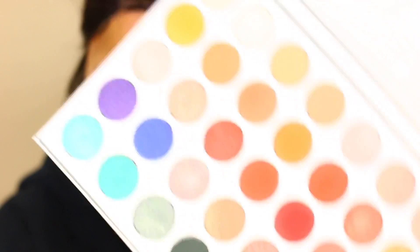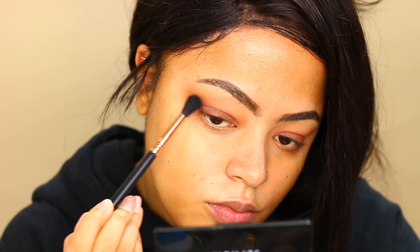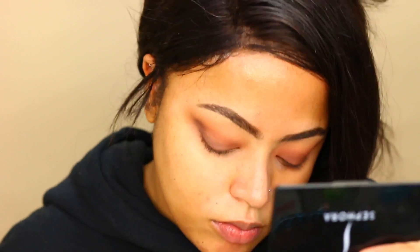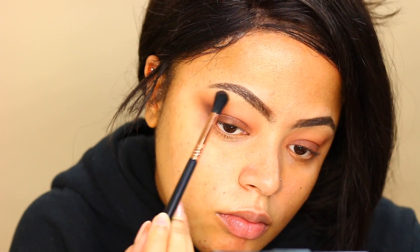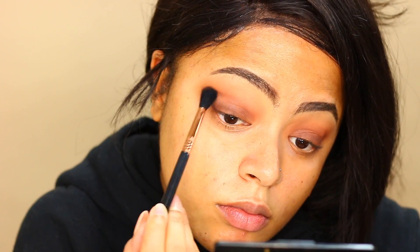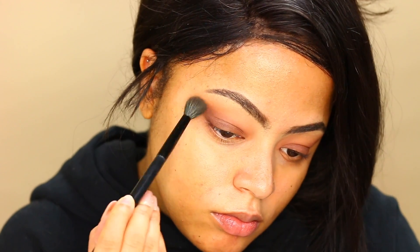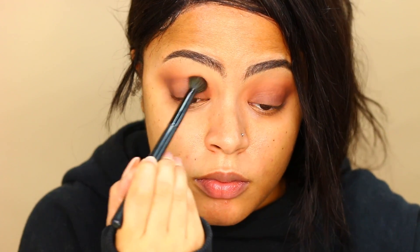To create a more smoky effect and add a little bit more dimension to the look, I'm going to apply this cool-tone brown called Central Park in my outer V, and I'm just going to blend it into my crease. Then I'll go in with a fluffy brush and diffuse it so it doesn't look sharp. And that's my cat — hi Leila!